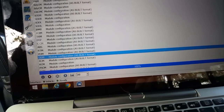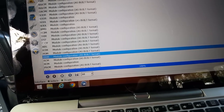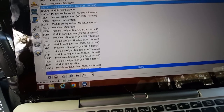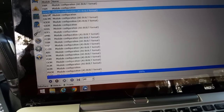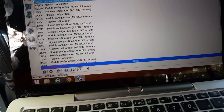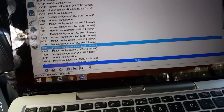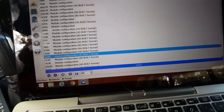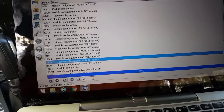We're going to three locations here. We're going to the BCM — the body control module — and we're going to the PDM and the DDM.